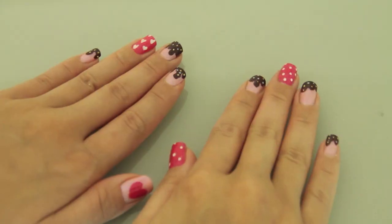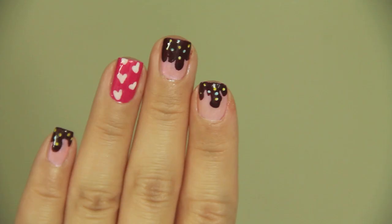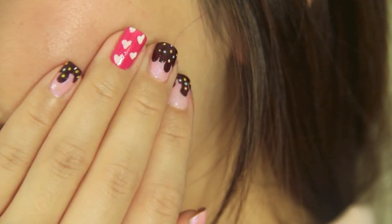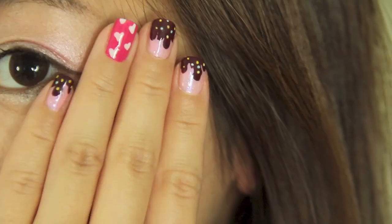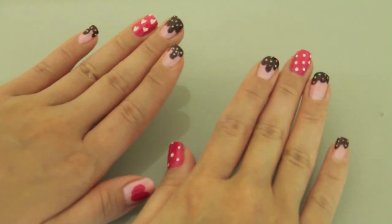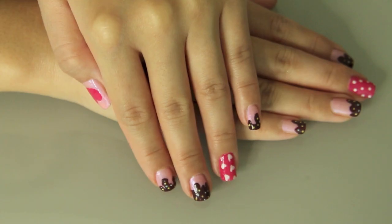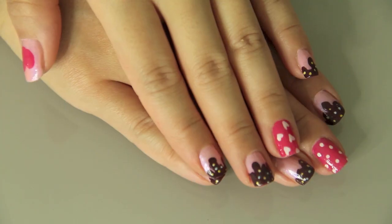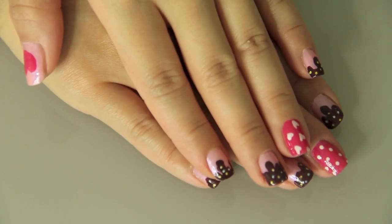Do you guys have a sweet tooth? Because if you do, you're gonna love this nail tutorial. Today I'm gonna show you how to create this very easy sweet and delicious dessert nail design. Even if you're someone who isn't too crazy on desserts, the colors of this nail design will make you happy, I promise. As always, you do not need any professional nail tools.